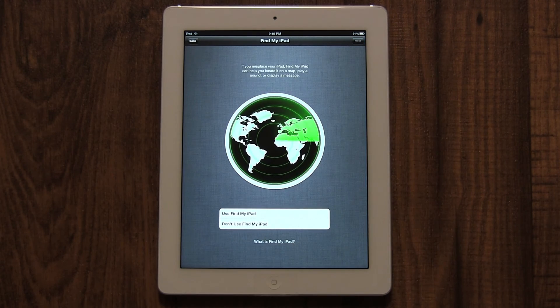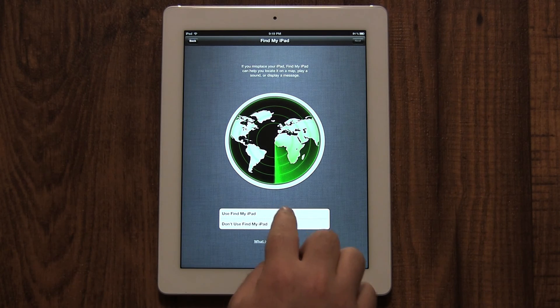Now you need to choose if you want to enable Find My iPad. This is the reason I recommended enabling location services earlier. Find My iPad will allow you to find it if it's ever lost or stolen. Enabling it allows you to locate your iPad using your Apple ID and password. This is explained in more detail in another video on my YouTube channel. I recommend enabling this, especially if you've been forgetful in the past.